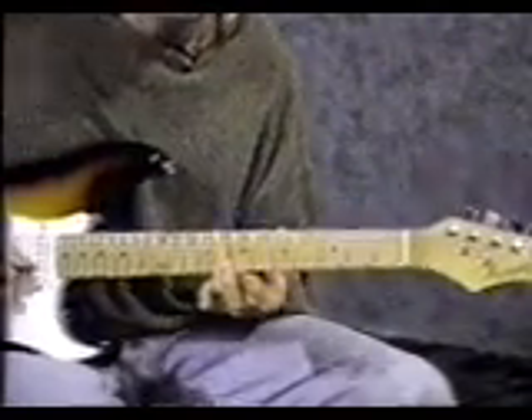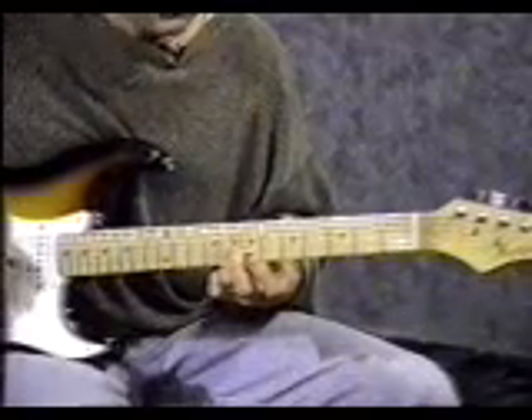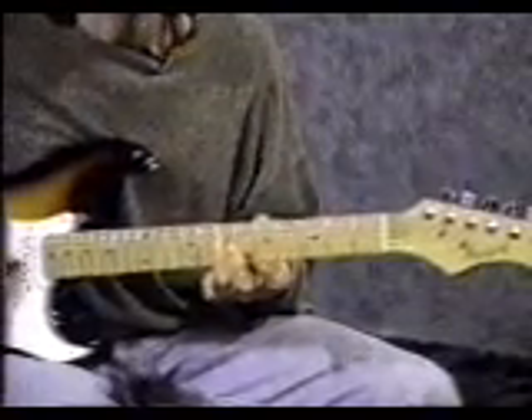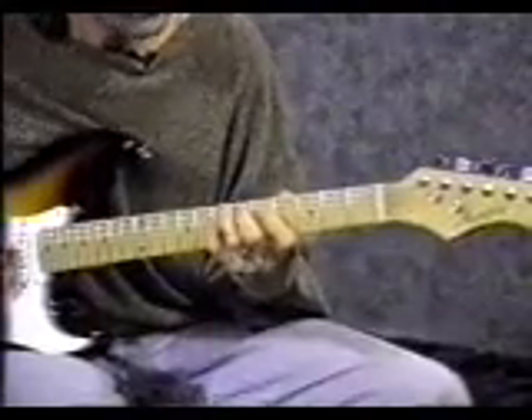Slide up one fret and hit the same 3 strings. Slide up one more time and hit it once. Altogether, that slide should sound like this. From the beginning of the lick.